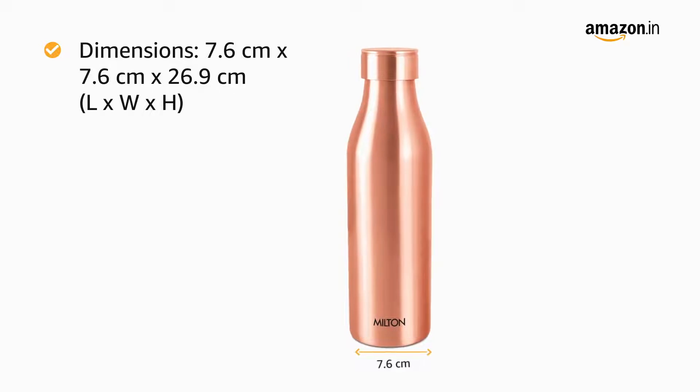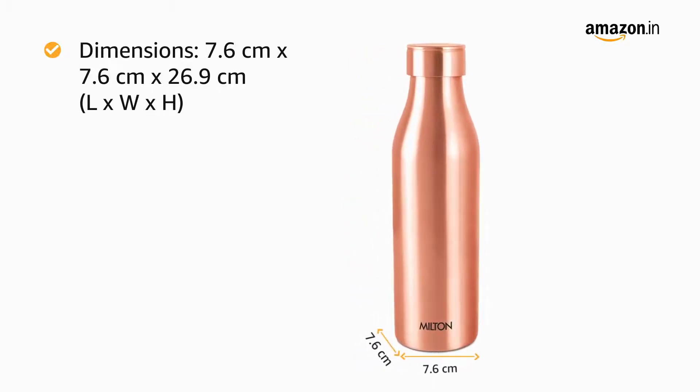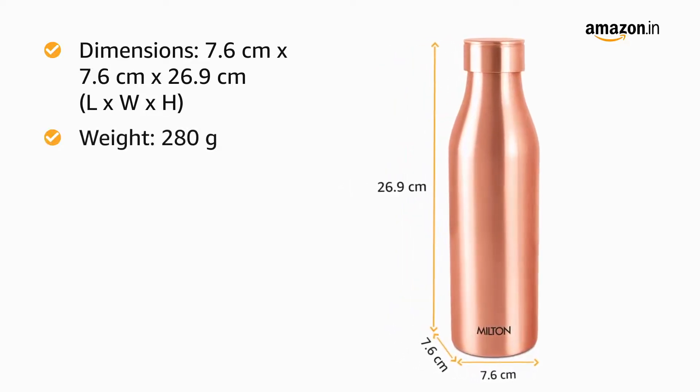The dimensions of the product are 7.6 cm in length by 7.6 cm in width by 26.9 cm in height, and it weighs 280 grams.